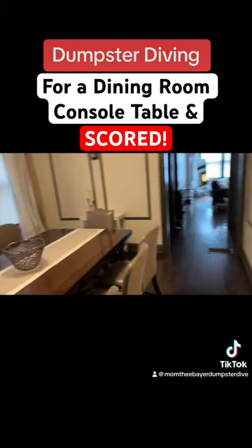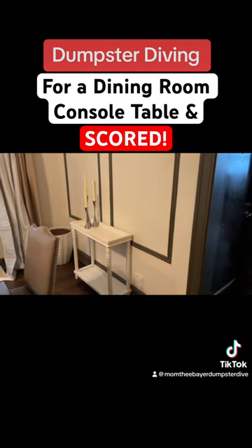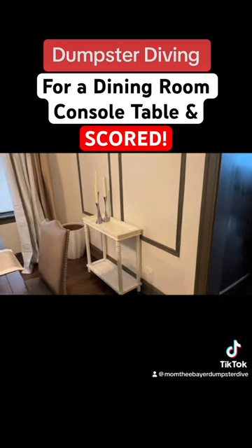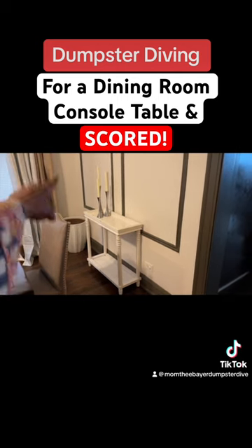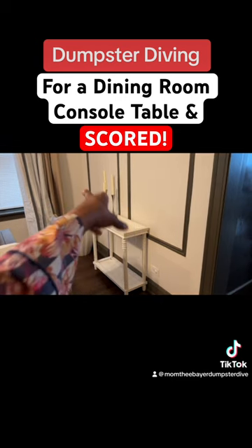So here's the table, you guys. Right now I am on the prowl for another faux plant to go here, something to go under there, and then some more decor.